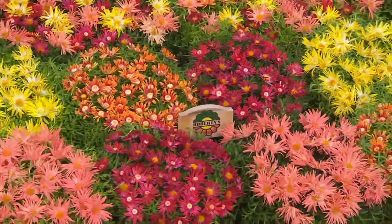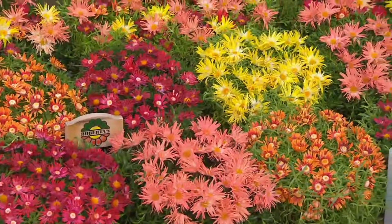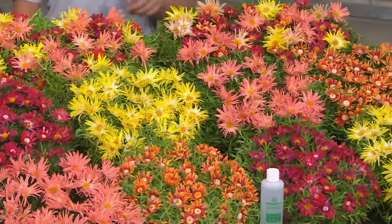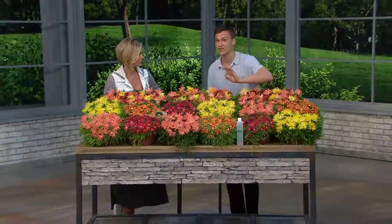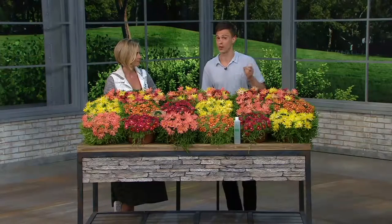You'll find ice plant everywhere in California because California is a desert. This can handle winter temperatures down to negative 25 degrees. Compared to other flowering ground covers, these will produce more color with some of the most vibrant, vivacious colors that we've ever seen. If you want the most colorful garden that you've ever had, just plant this and you already did it. It's going to offer you more color — you can see just how many flowers they produce.